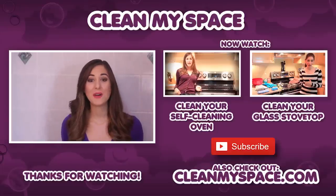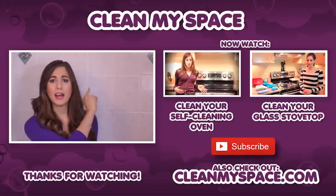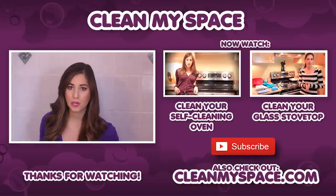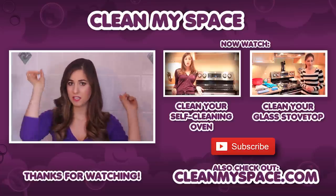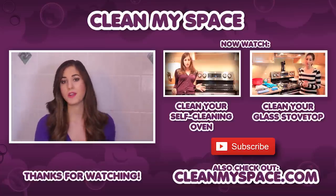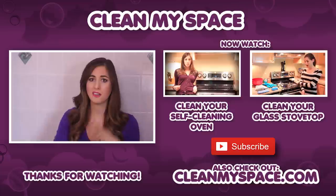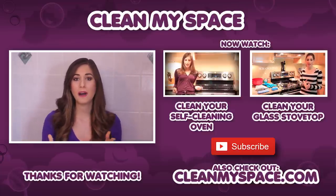Thanks so much for watching, and we'll see you next time. If you liked that video, you will love these two CleanMySpace classic videos — one talks about how to clean your self-cleaning oven, and the other talks about how to clean your glass cooktop. You can also visit our world-famous website CleanMySpace.com — we've got hundreds and hundreds of cleaning articles, tips and tricks, and all kinds of other great cleaning information, available to you absolutely free.